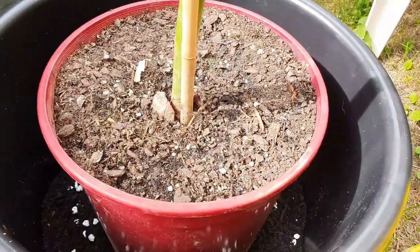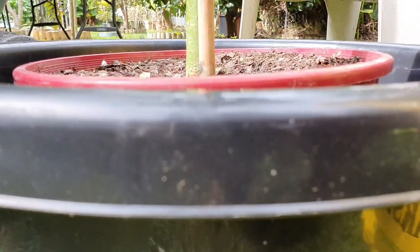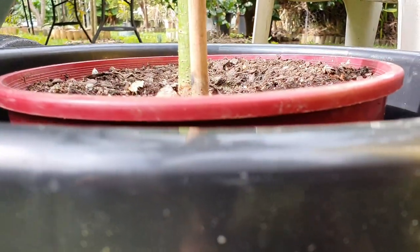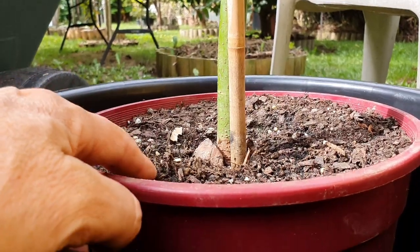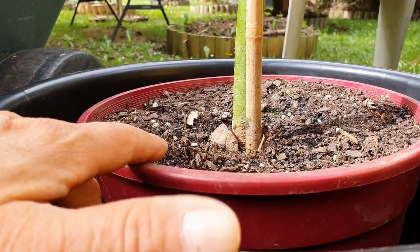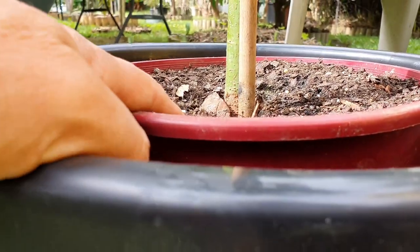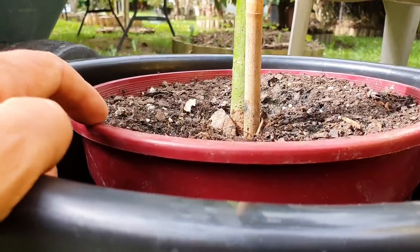I basically put the pot in even with the new pot. We're going to have about one to two inches of depth from the top of the pot to the soil — two inches is enough.